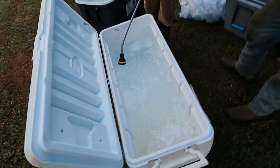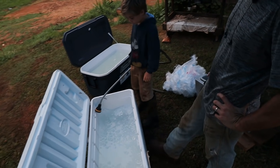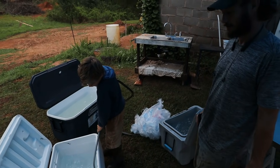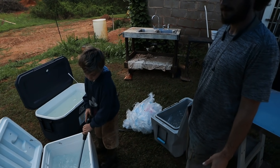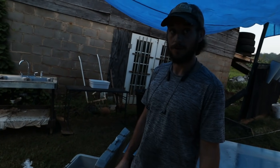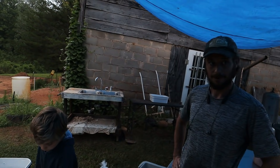Got the ice bath going, got the ice. You put a little ACV in there. It's just one of those things — add a little bit of apple cider vinegar to help keep stuff clean. We've never had a problem, knock on wood. But it's just a good practice. Can't be too clean.